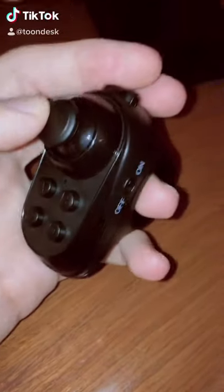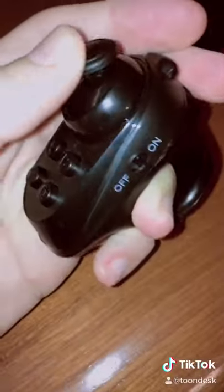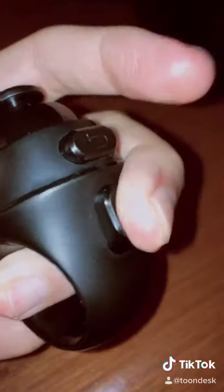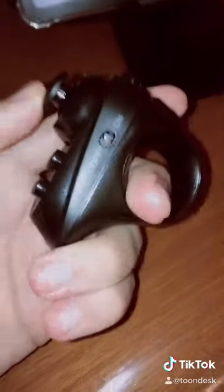Have you ever wanted to play Mario Kart with one hand? Well, now you can with the one-handed analog video game controller. It has your standard ABCD buttons, the shoulder and trigger buttons, and your standard analog stick — all operated with one hand.